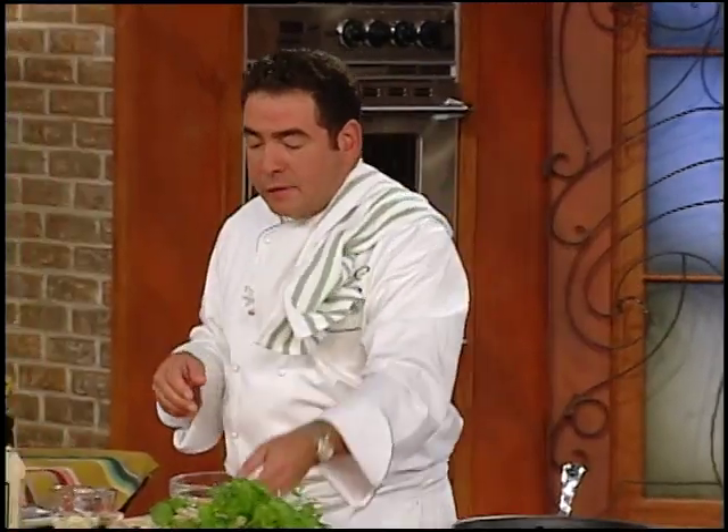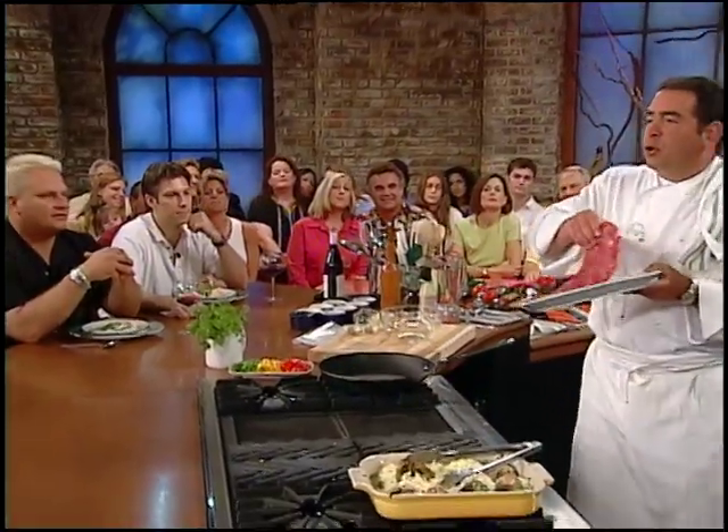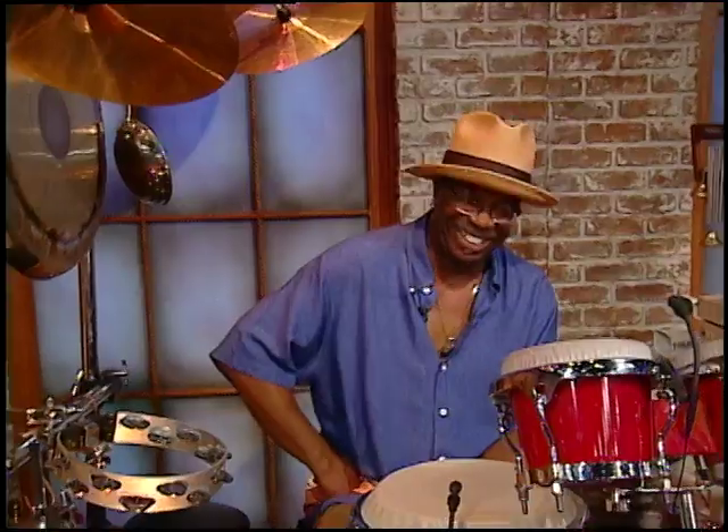I want to give you one of my quick fajita deals — real quick, real simple. Here's the biggest thing: finding this. It's called skirt steak. Years ago it was never called that — it was called London broil. Then all of a sudden it switched over to skirt steak and went up about four bucks a pound.